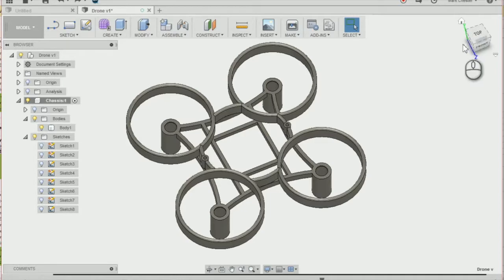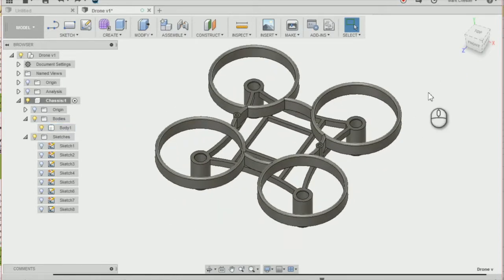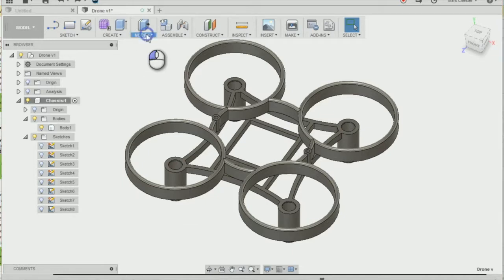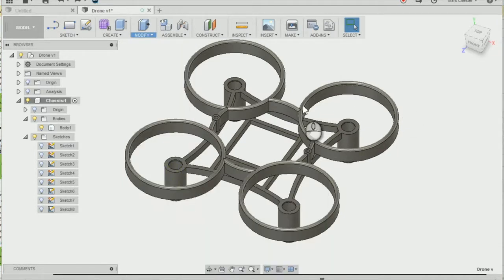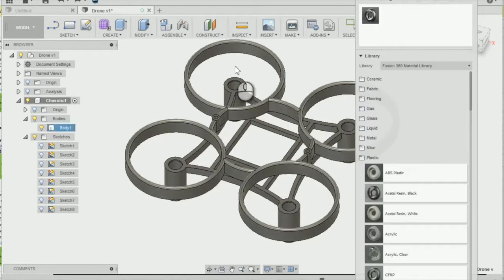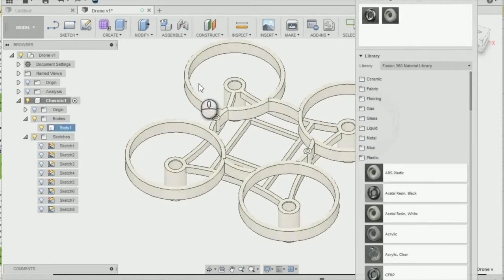The first thing I'm going to do is change the physical material of our chassis by going to Modify, then Physical Material. We're going to change the physical material from the default, which is steel, to ABS plastic by selecting the plastic folder and then dragging the ABS plastic onto our drone chassis. You can see it has now changed it to white.